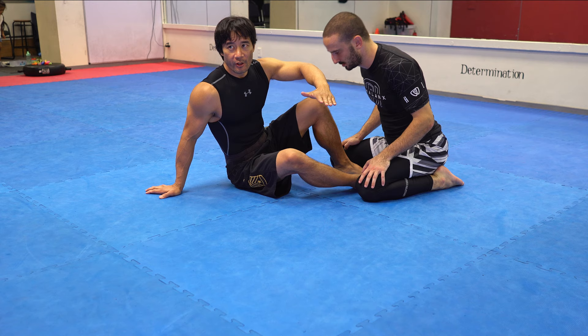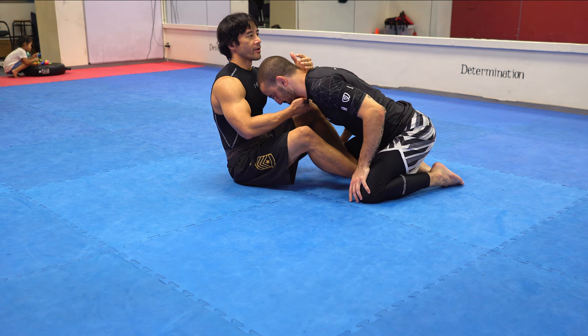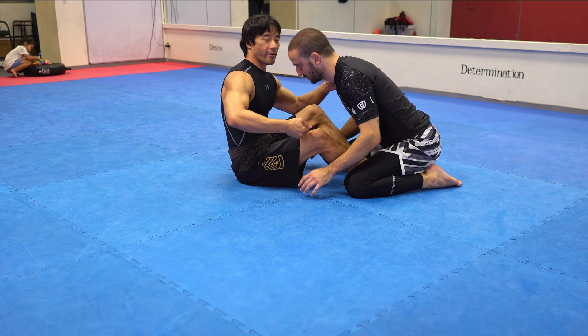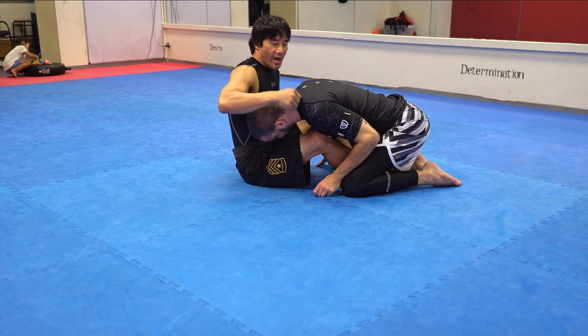Remember, anytime they get their head really low — lower than your nose — they're susceptible to a guillotine. If it's up high, you're going to have a hard time because as soon as they feel you trying to put their head somewhere, they're going to resist. But if it's already there, it's just moving your body over the top of the head. I capture the chin and then club the back of the head and shoot it under. Slam your chest against their shoulder to cover the back of the neck — a lot of people leave space there and that's how they escape.